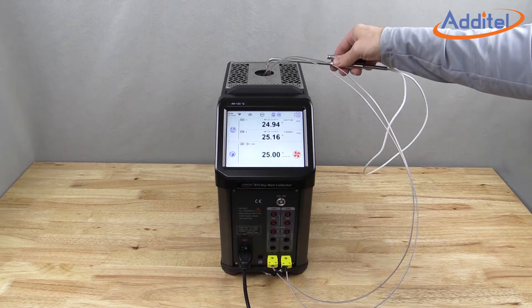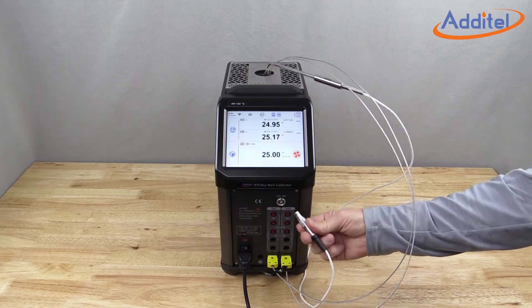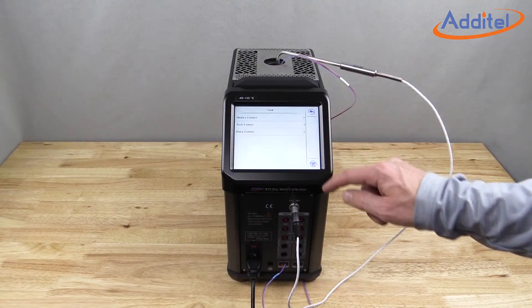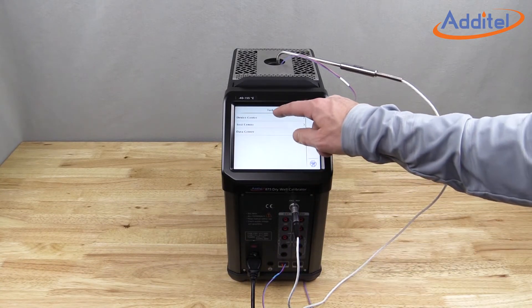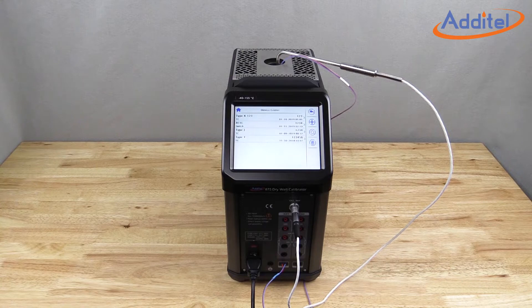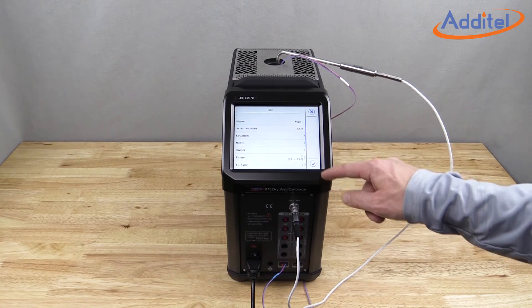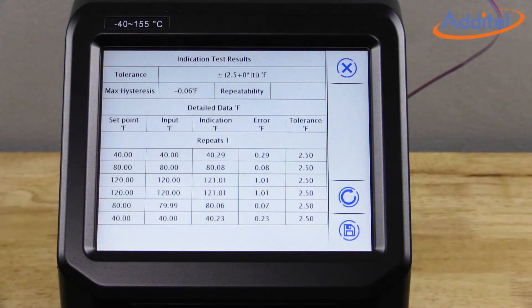The process option also provides the ability to utilize an external reference probe to help drive down uncertainties. The full documenting capability of the Atatel 875 allows users to create and save tasks, devices under test, and data, including as-found and as-left data.